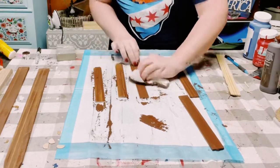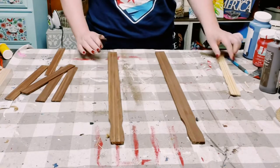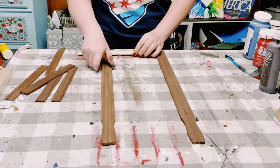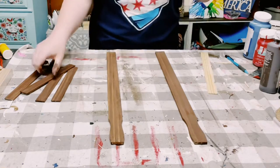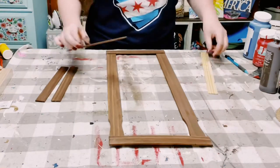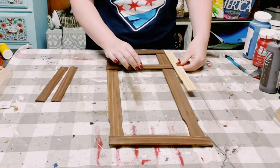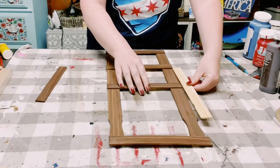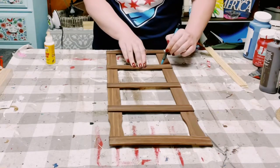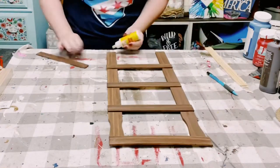Now let's go ahead and assemble this all together. I laid down the five-gallon paint stir sticks and I'm using a ruler to make sure that these are six inches apart. Once I figured that out, I'm placing the one-gallon paint stir sticks and measuring them at four inches apart. Once I had the measurements where I wanted, I just marked it off with a pencil so I didn't lose the spot when I go to glue this all together.